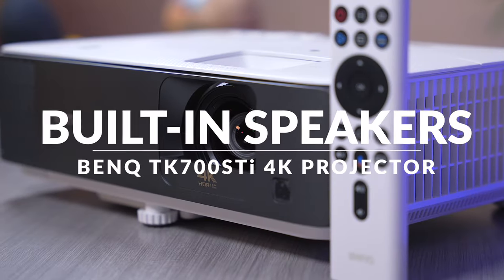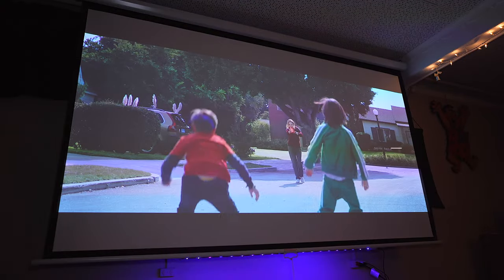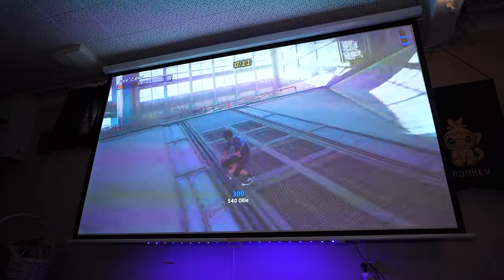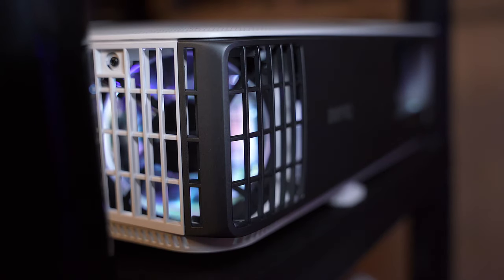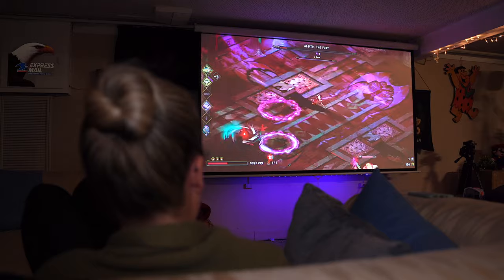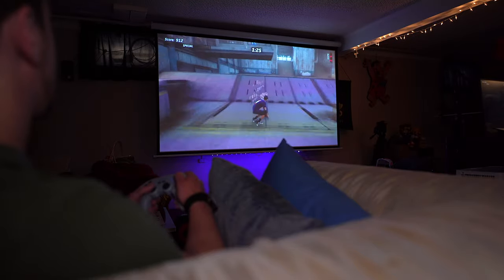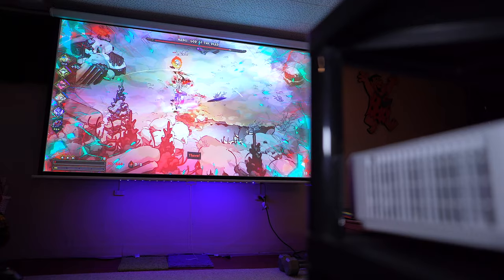Speaking of streaming content, I'm sure many of you are curious about the built-in speakers. While anyone with a large home theater setup is likely going to use external speakers, I found the built-in 5W speaker system to be surprisingly pretty good. There are a number of sound presets to better fit what's on screen. They get pretty loud, and in a small space I think they'll have no problem getting the job done.